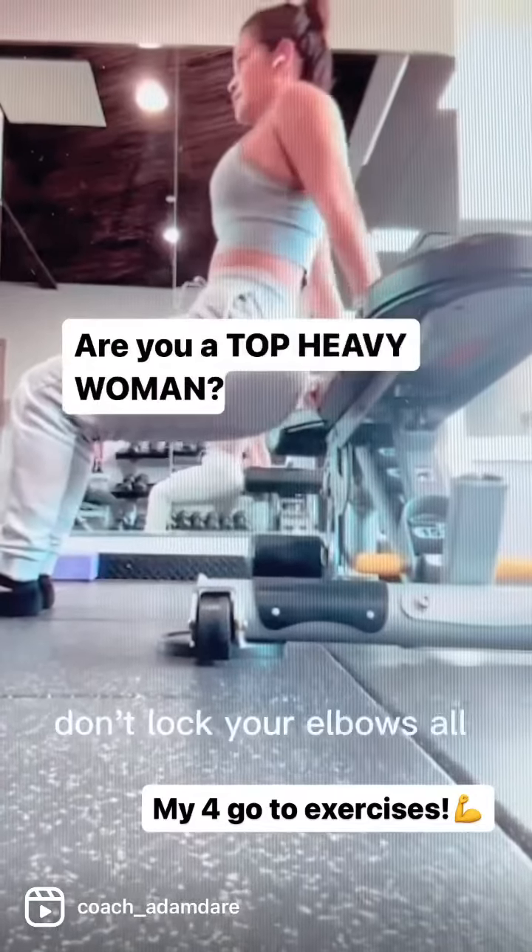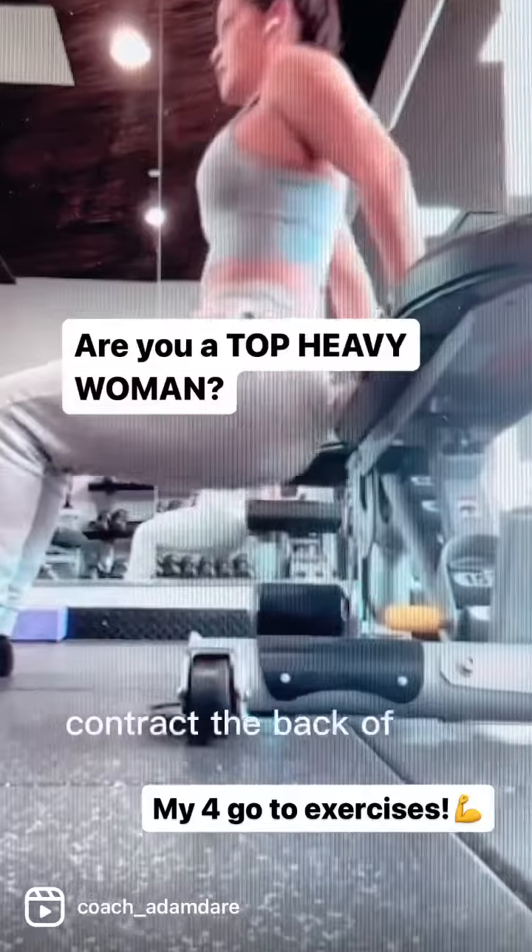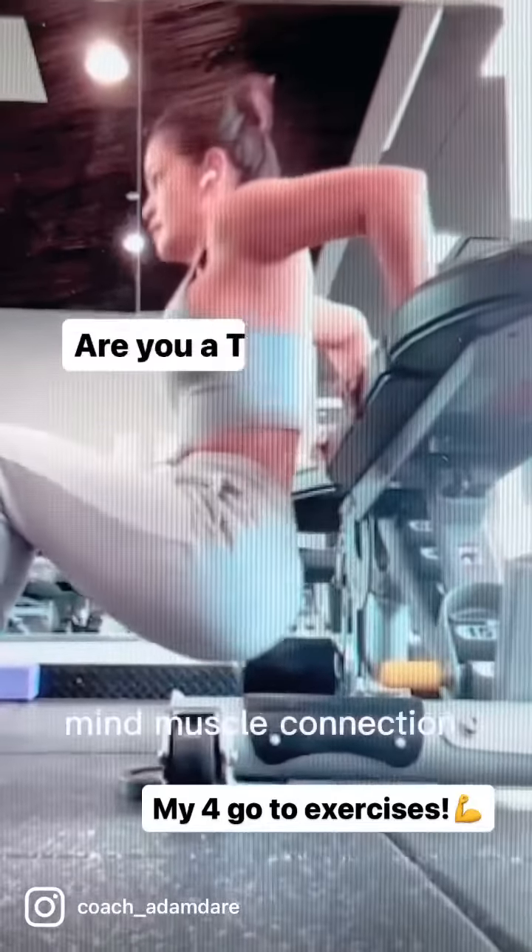And then finally, lastly, I want you to do dips. Don't lock your elbows all the way up — contract the back of the arm, the tricep. Mind-muscle connection. Enjoy.